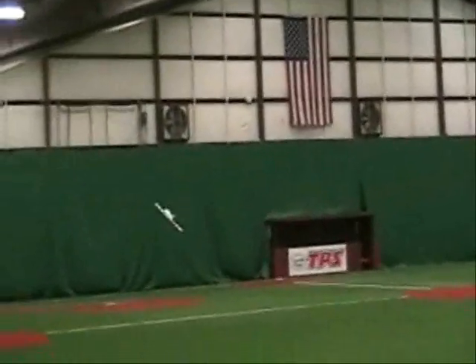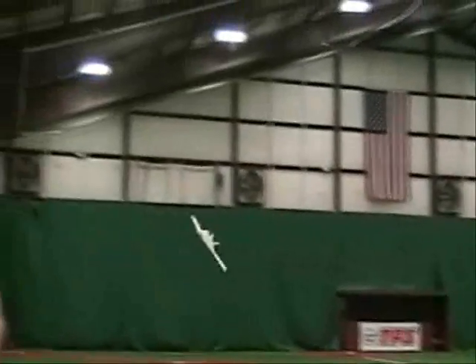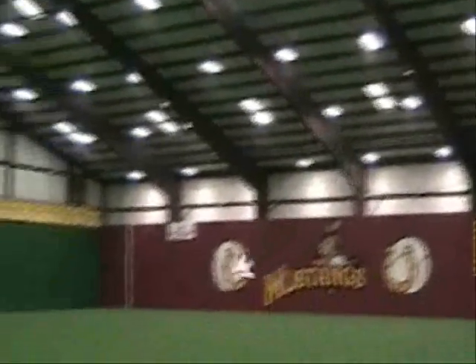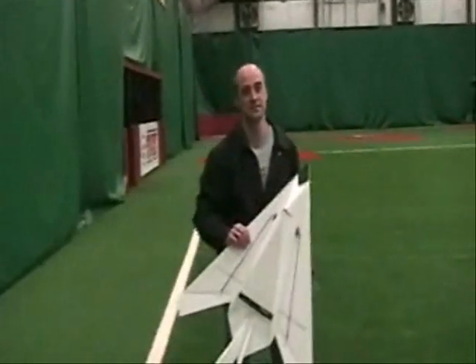And then is the space big enough to go full throttle? Barely. Nice job. Thanks.